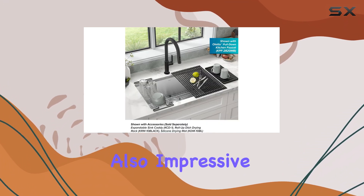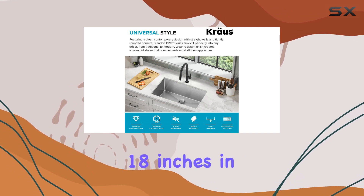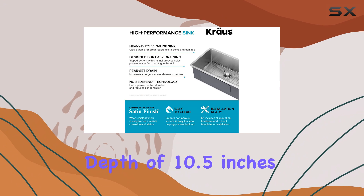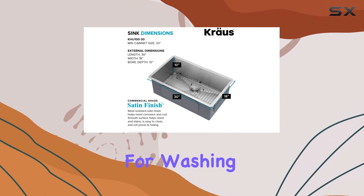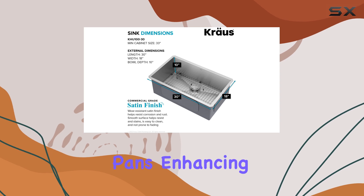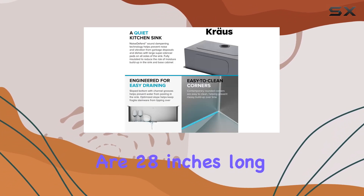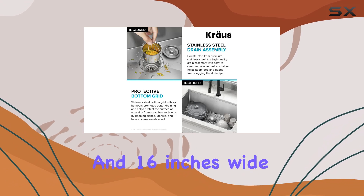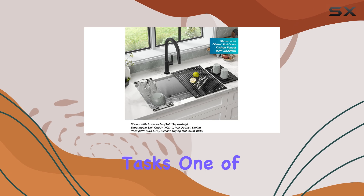The dimensions of the sink are also impressive, with external measurements of 30 inches in length, 18 inches in width, and a depth of 10.5 inches. This size provides ample space for washing large pots and pans. The bowl dimensions are 28 inches long and 16 inches wide, ensuring plenty of room for all your cooking and cleaning tasks.